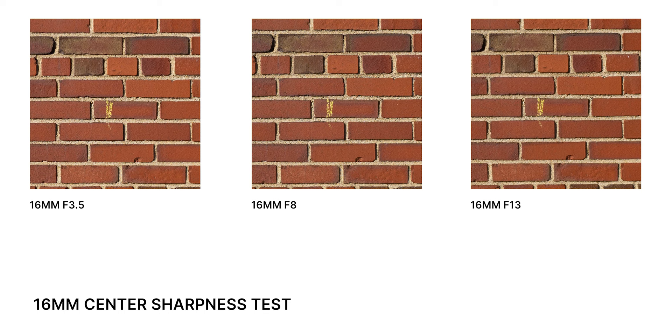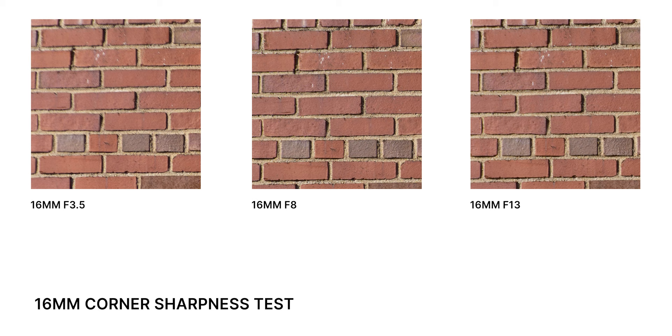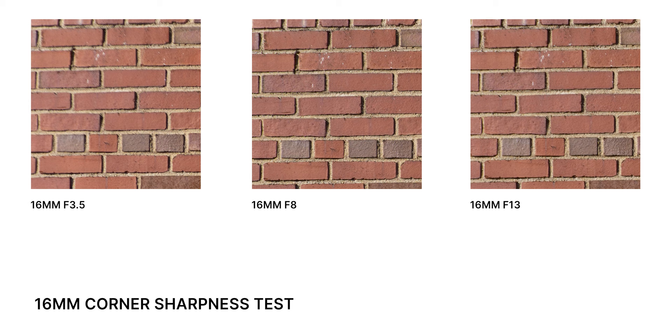Now let's check out some sharpness tests. Here are center crops comparing different f-stops at 16mm. For the size of this lens, I'm very surprised at how sharp it is — even wide open at f/3.5. Sharpness improves when stopped down to f/8 and gets a bit soft at f/13 due to diffraction. For the corner performance, the top-left crop at 16mm is pretty soft at f/3.5 with some smearing, but honestly it's not that bad — I expected much worse given the size of the optics and its bad reputation.